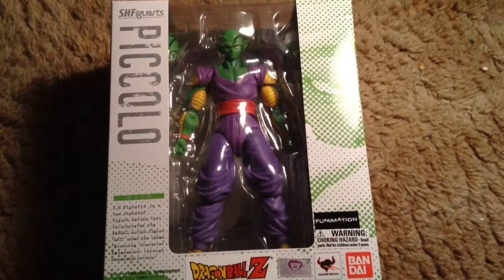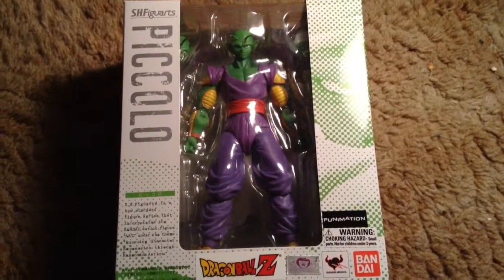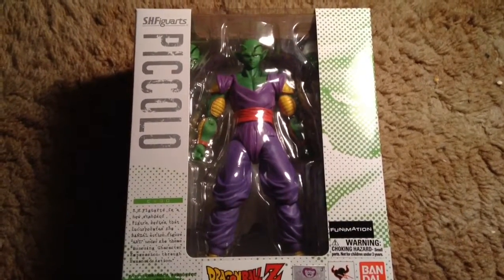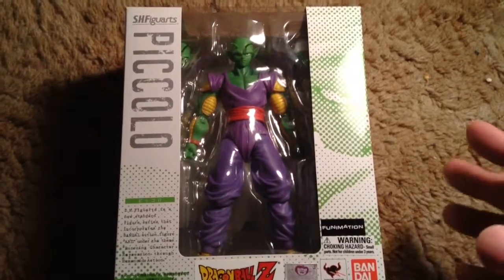OKJ here, and we're here to check out this S.H. Figuarts Piccolo. Of course, we'll be reviewing this guy, and let's get started. Even though I kind of flubbed up the lines there in the beginning, but oh well, whatever.